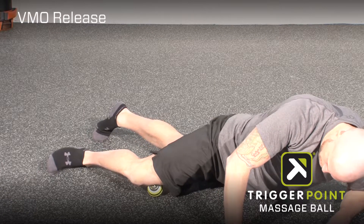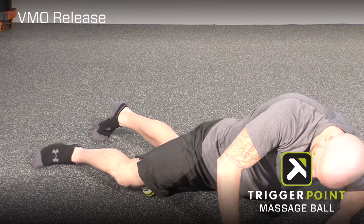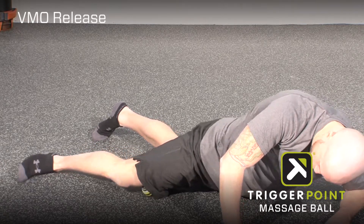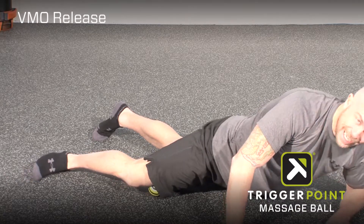From here we perform a small rolling motion up and down the length of the muscle. The leg should be relatively straight with as much pressure as you can tolerate without it being excessively painful.